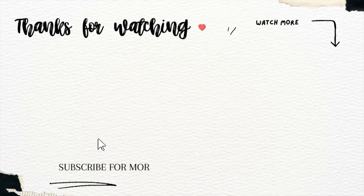Thank you so much. I hope you enjoyed today's class. Don't forget to like this video, and if you'd like to see more like this, make sure you leave us a comment and share with a friend. Have an amazing day, everyone. See you next time.